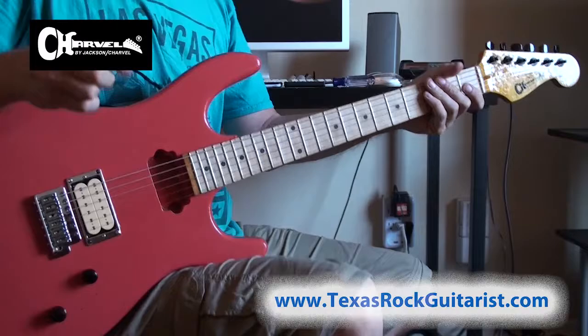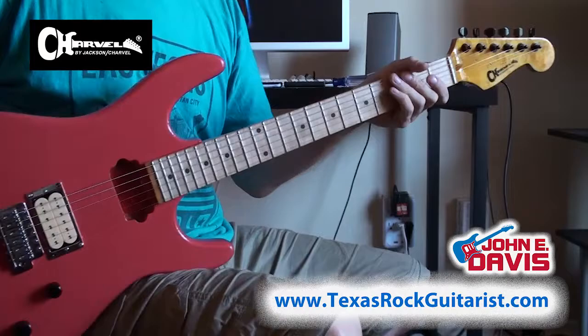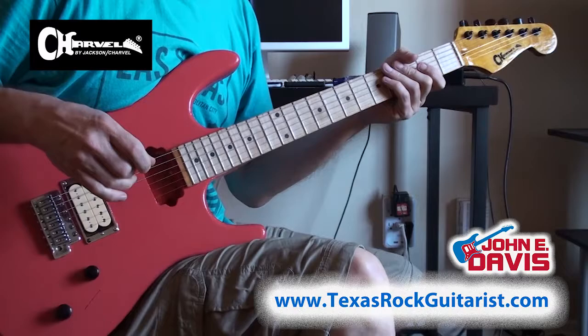All right, Chris, you wanted a little tutorial or a recap from your guitar lesson on Sunday. I'm working on my Mary Kay pink and red Charvel today. I'm getting it built — it's not quite finished, but it's good enough for this clip. All right, here we go.